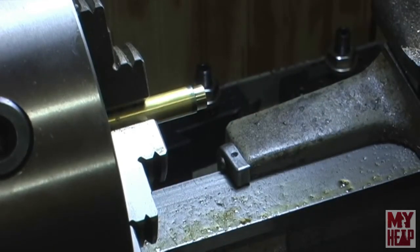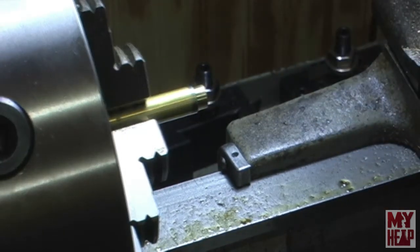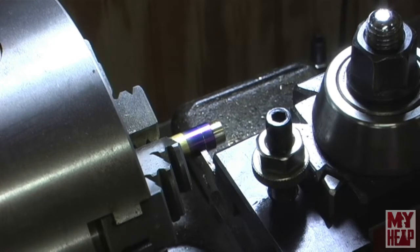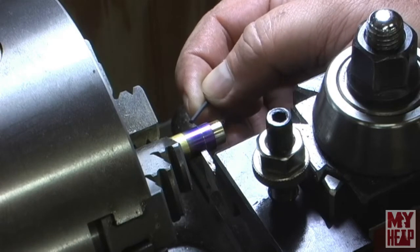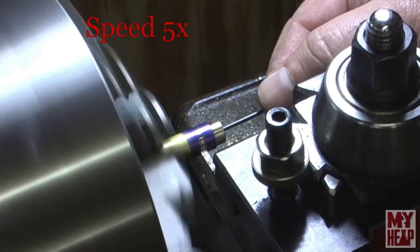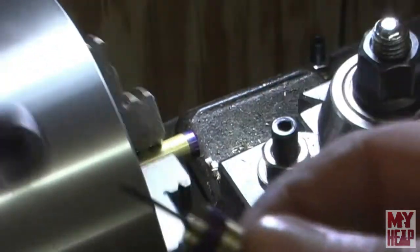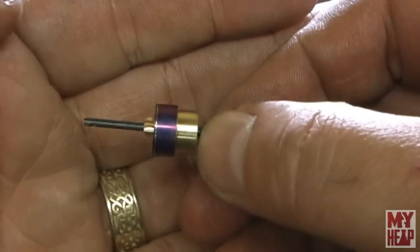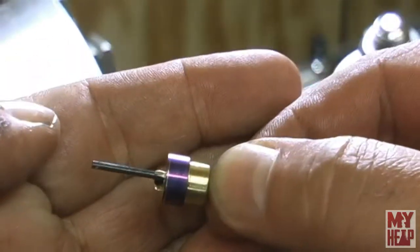Sorry about my phone - I forgot to mute it. I'm going to change setups and get this in a collet. Actually I need to part it off first. I've marked it back 3/16th of an inch, 3/8ths overall, and got my tool squared up. There it is - parted off. I just need to knock the burr off and kiss it real light on the back side to bring it down to my layout line.